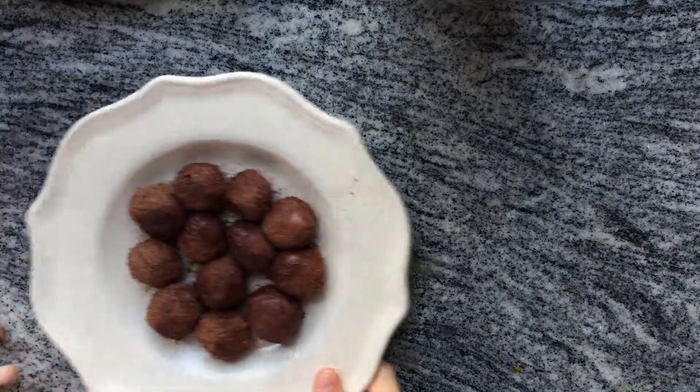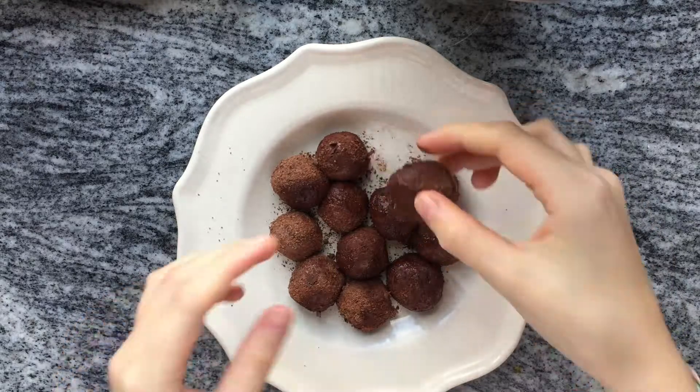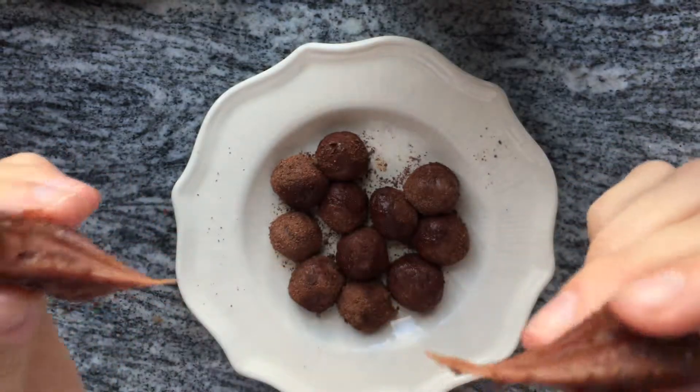Once you've used up all your batter you should end up with rich and chocolatey chocolate truffles. I hope you enjoyed this recipe and check out the rest of my recipes on my channel.